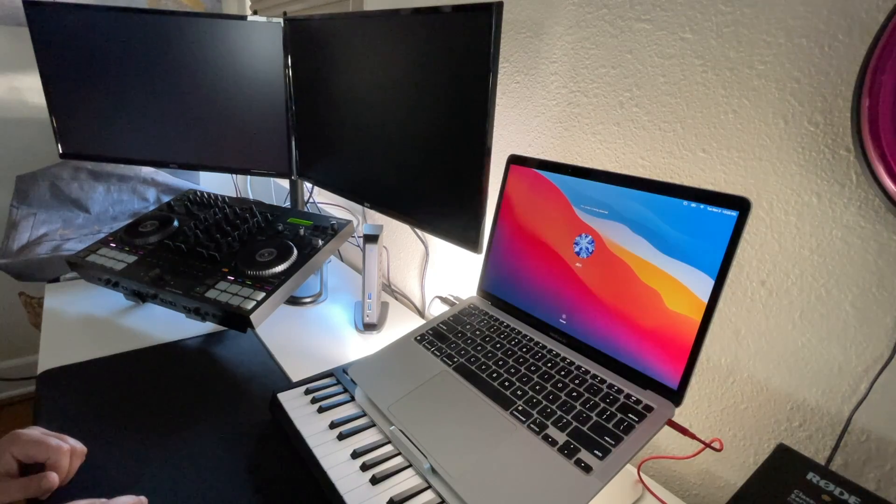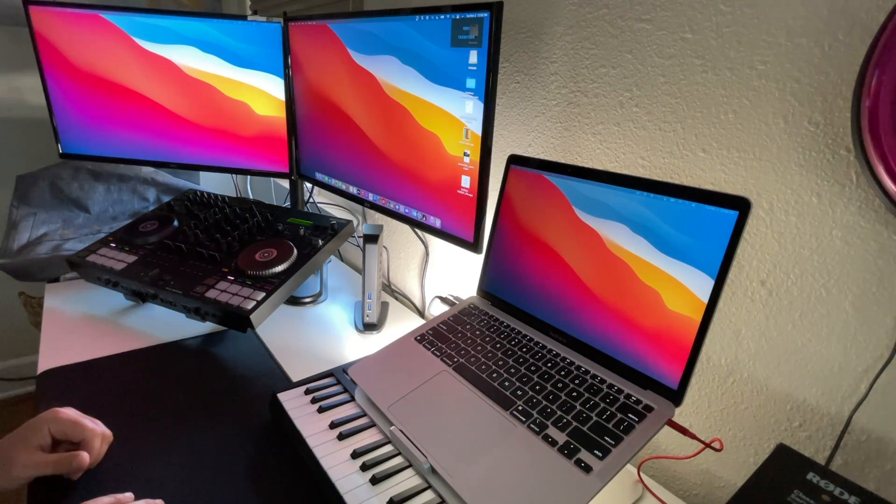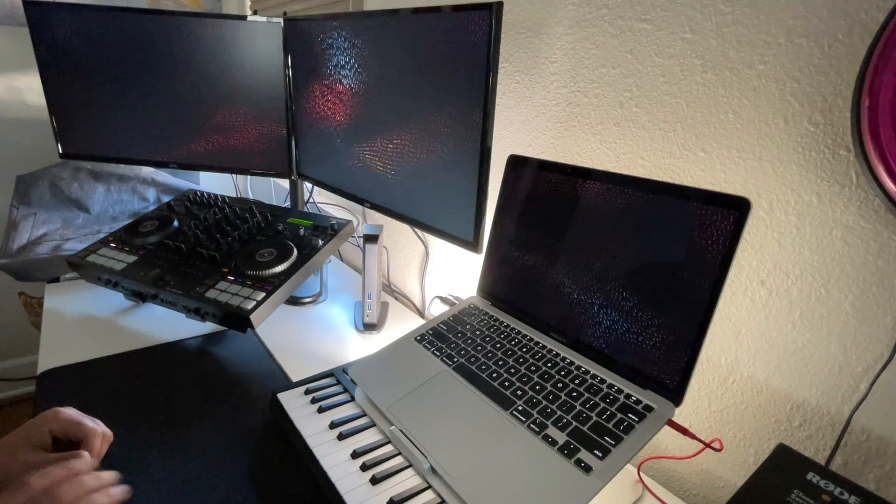When I put the Mac to sleep and go to click on it, it actually uses my Apple Watch to unlock — so far, great, no issues whatsoever.